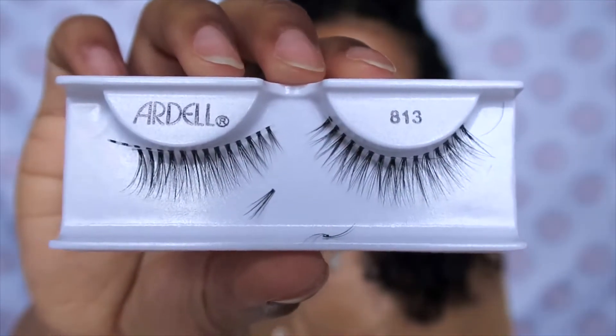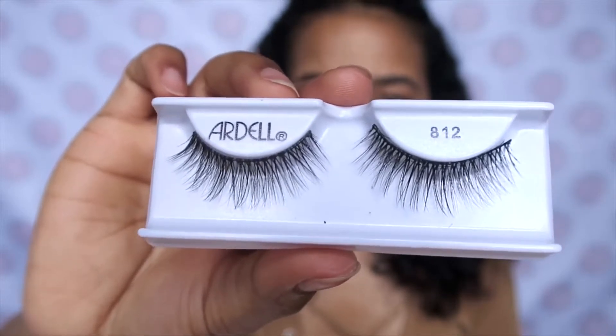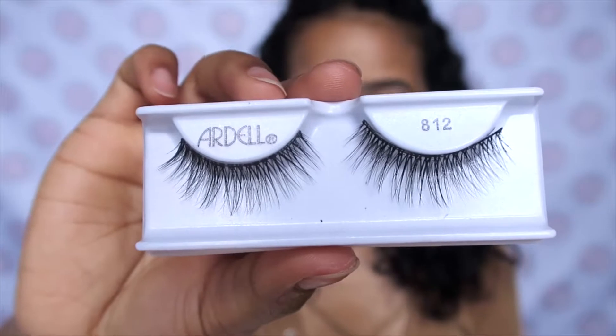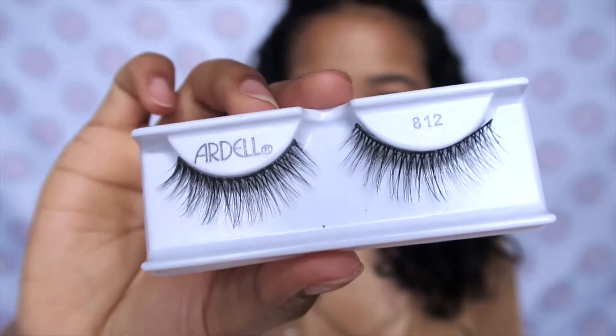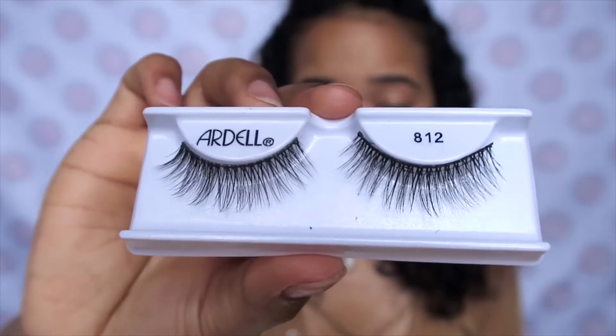You definitely want to use lashes that are faux mink or mink. The first time around I went in with the 813 lashes — they're separated and come on a clear lash band. I thought they'd be a good choice but found out they're not. I had another pair lying around: the 812 lashes, which are clustered. These are the 812s and the lash band is already black, because when I buy lashes with a clear lash band I always draw over it with black eyeliner before applying — I really don't like that band showing through.